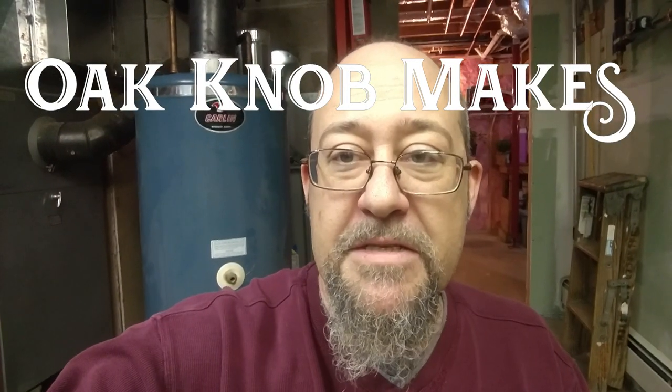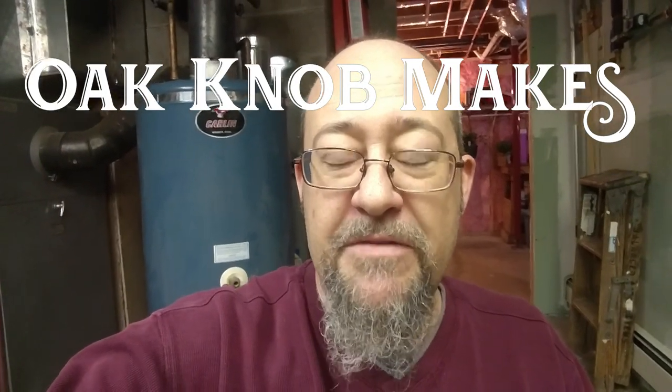Hi everybody, this is David Oknob Makes. This is going to be my first video and it's kind of a geeky science thing that I'm going to make from a piece of scrap. If you see behind me, I've got this old water heater. I've had a project in the back of my head since I was 18 years old that I've wanted to make, and I have now been given the opportunity to do so.